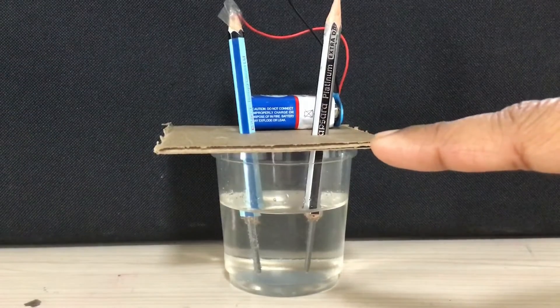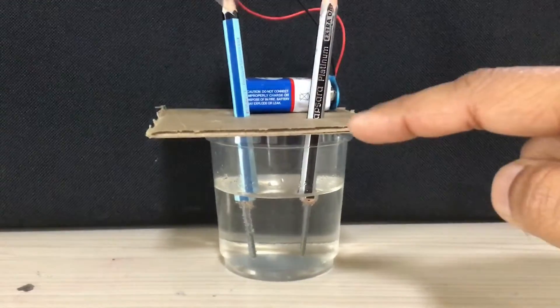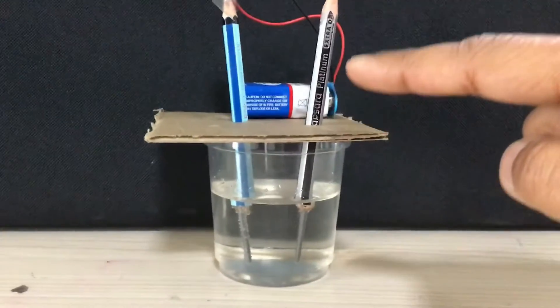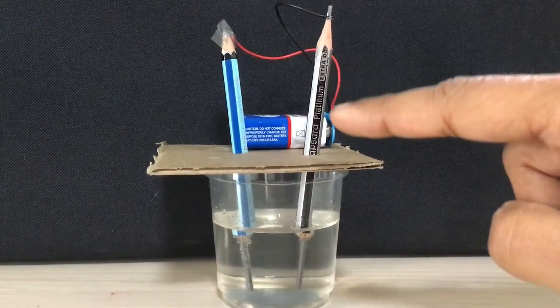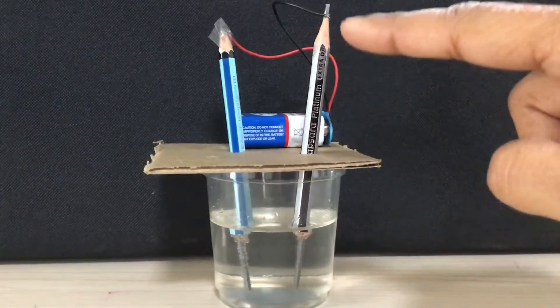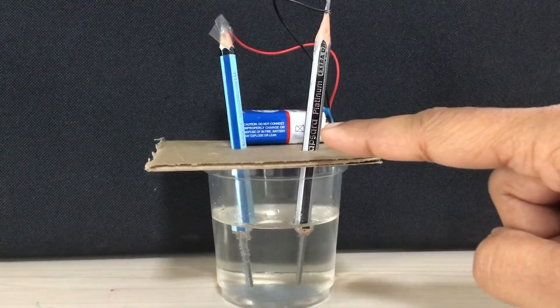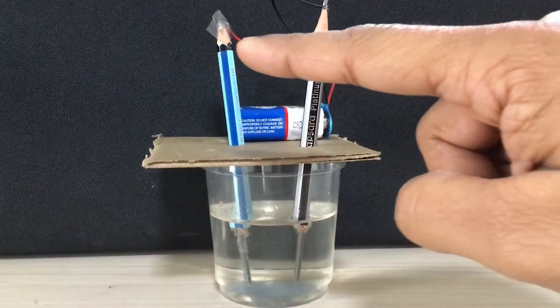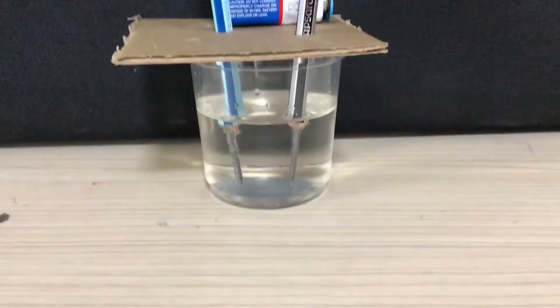We require a cardboard with two holes through which the pencils go inside. We also require a 9-volt battery. The battery is connected with the leads of the pencil. The black wire is connected to the negative terminal of the battery, so this is the cathode, and the red wire is connected to the positive terminal of the battery, so this pencil is the anode.